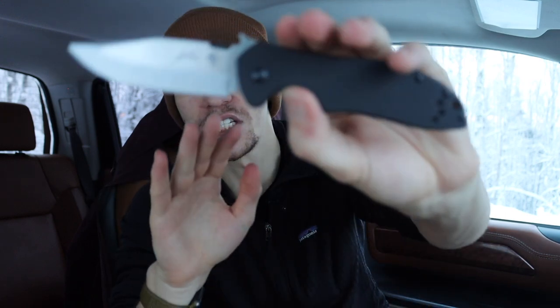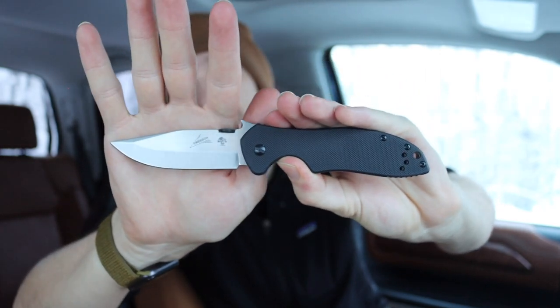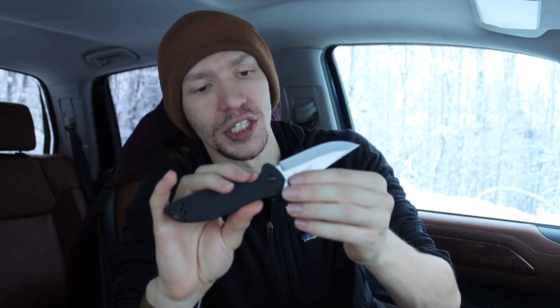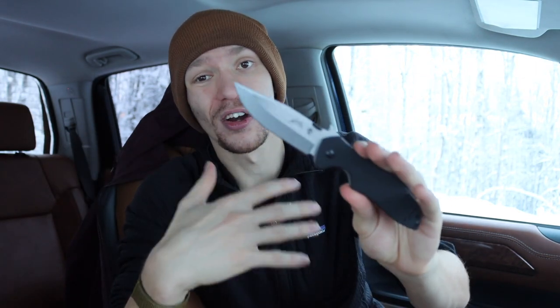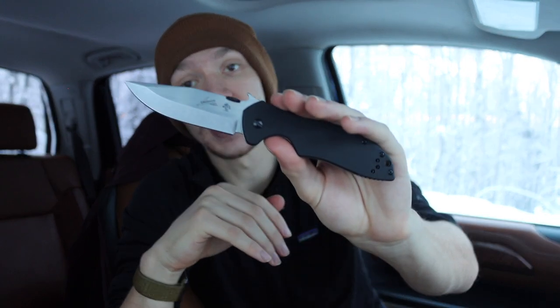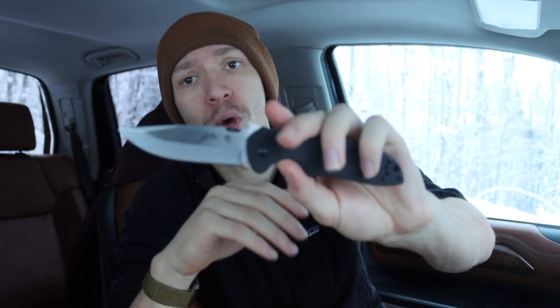A lot of people are focusing on things like the Civivi Elementum and Petrified Fish knives — Chinese-made D2 tool steel folders and flippers. But these knives are really cool and can be had for a great price. This is the D2 version of the CQC6, and I got it on Black Friday for under $40 — like $37 and some change. It is a Chinese knife, so take that for what it is. The base model Civivi Elementums come in around $40 to $50, are made of D2, and are actually a little smaller than these CQC6s.